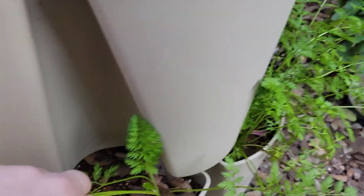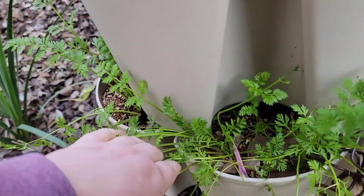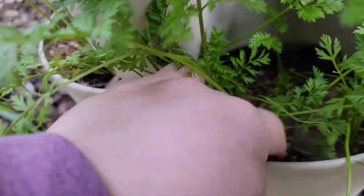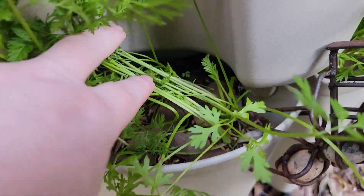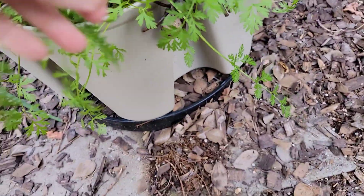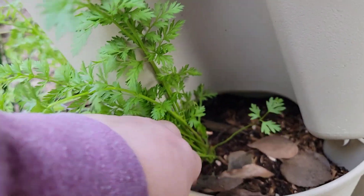My carrots are starting to grow and get a little bit bigger. You can see a little bit of carrot down here. These aren't going to get huge, but they're in the deeper planter so I'm trying to just let them do what they can.